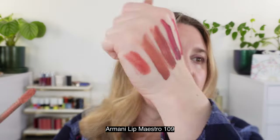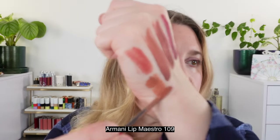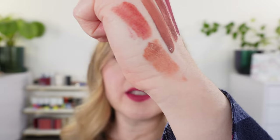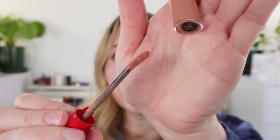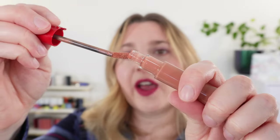Another great one is the Armani Lip Maestros. This one is 109 — it has a tiny bit of shimmer but really stays put. You can see this is going to be a soft nude, lighter than the Tom Ford. It will really stay put all day. Wand-wise, I do prefer the Tom Ford, however I love how this Armani one bends — it's very flexible, making it really comfortable to apply around the lips. But for edging, the Tom Ford is better.